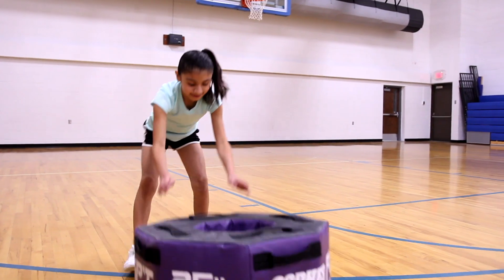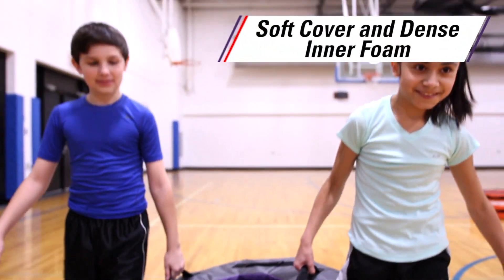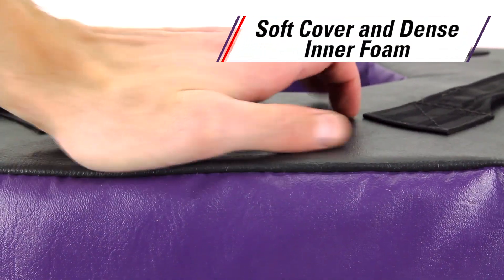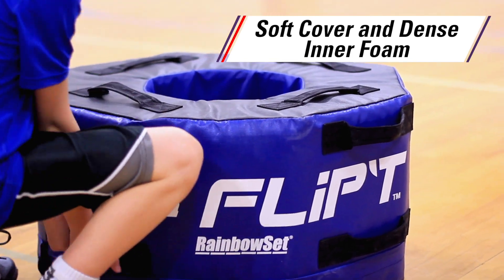Students will have a blast working alone or with a partner while building strength with this versatile unique trainer. Soft cover and dense inner foam safely protects users' hands and feet and introduces beginners to proper techniques.